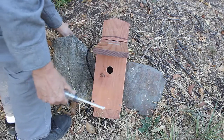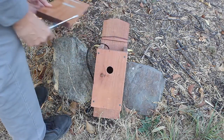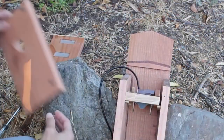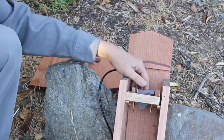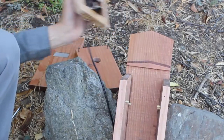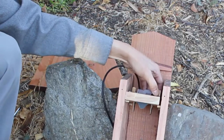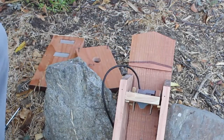You can attach the camera to the underside of the roof or an inside wall of the box. However, I prefer to mount it on a drop-in ceiling. Then I can quickly remove the whole camera assembly, do any needed camera adjustments at my leisure, and return it to the box with a minimum of disturbance to the birds.